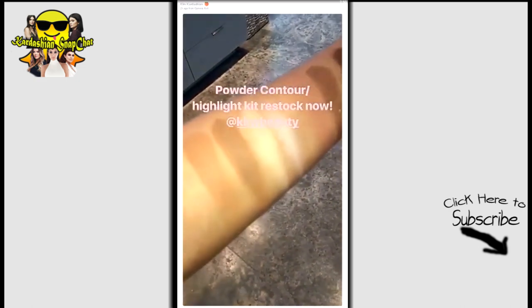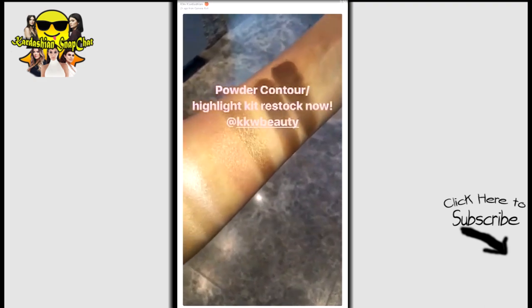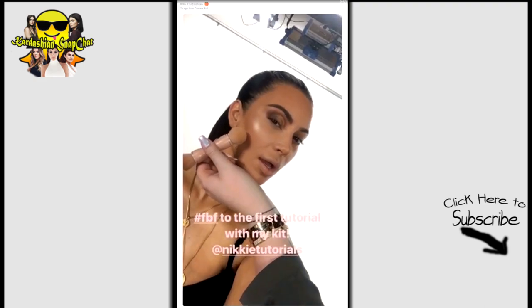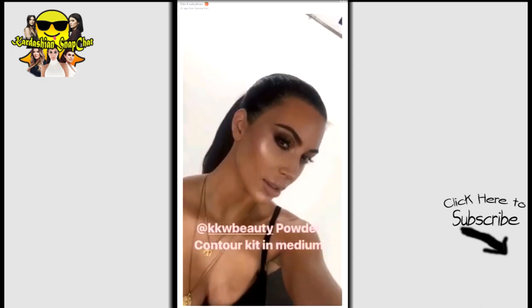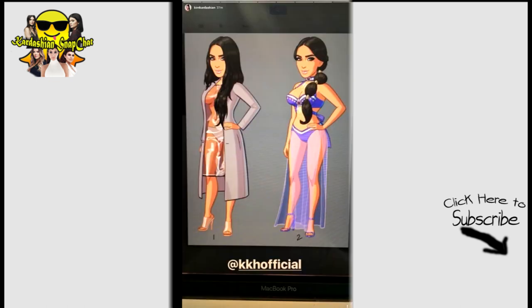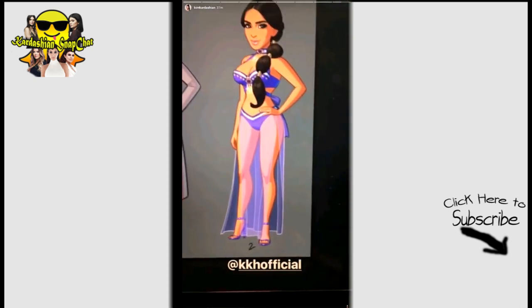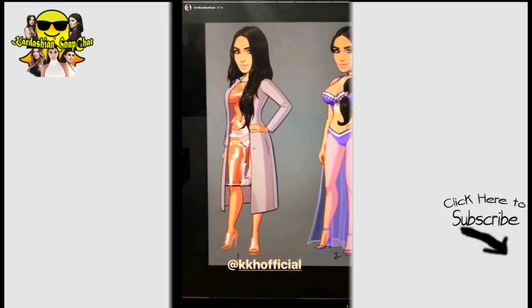Look at this — it's the medium contour kit in the dark. So good. You guys, we have new products we're working on. I just had to snap one more time. How cute are these new characters for Kim Kardashian Hollywood game? This one is what I wore for Halloween and this one I just wore out kind of recently.